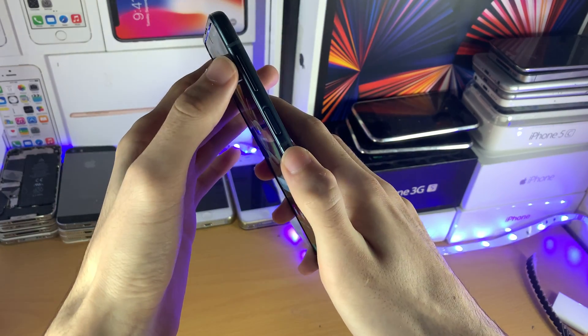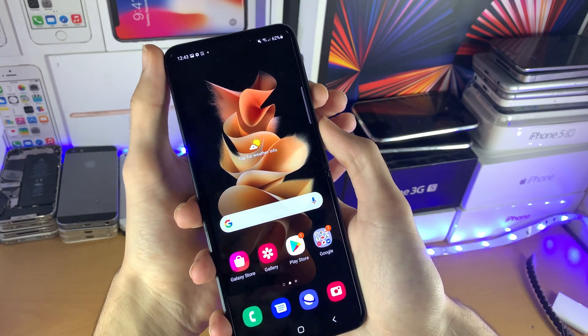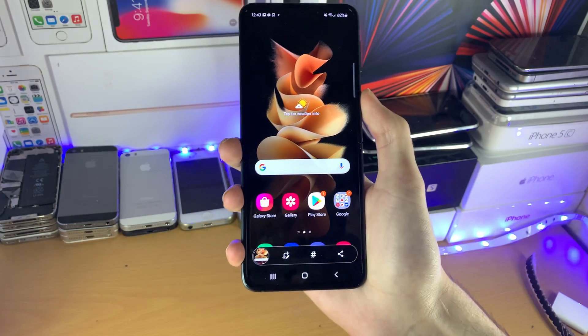All you need to do is just find the right side of your phone and tap the power button and the volume down button at the exact same time. If done correctly, you should see that a screenshot has been successfully taken.